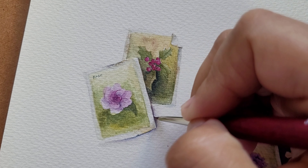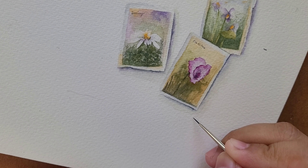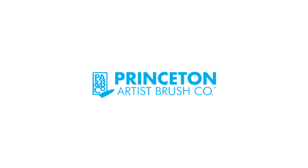To finalize this piece, I'll use the Round Brush once again to add my artist signature. Thank you for watching and we can't wait to see your art using the new Velvet Touch Mini Set. Discover the incredible versatility and exquisite performance of the Velvet Touch Mini Set by Princeton Artist Brush Company.